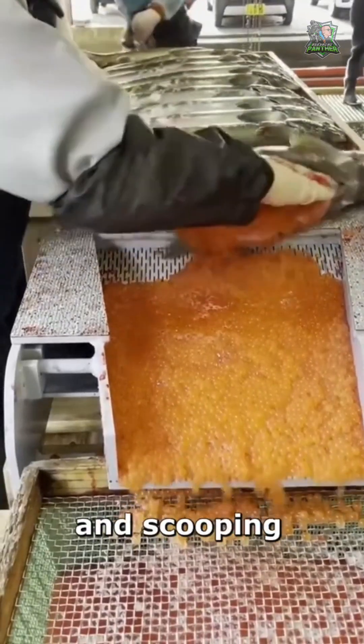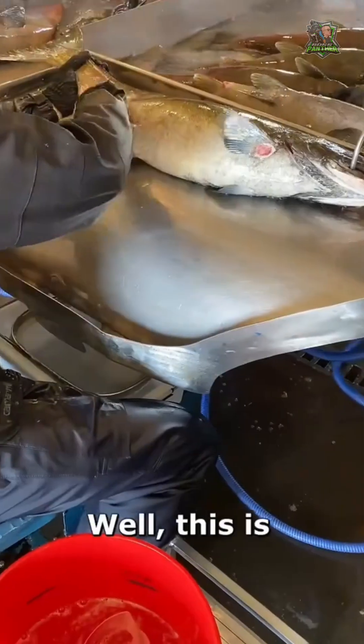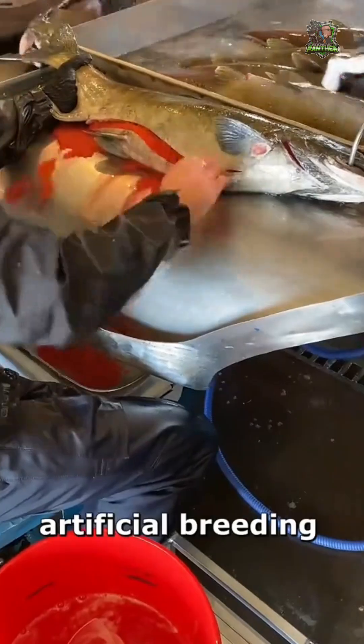Why is this guy cutting open a fish and scooping out its eggs? This is part of the artificial breeding of salmon.